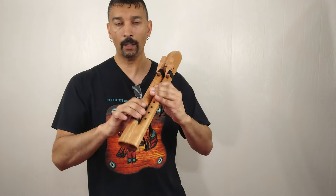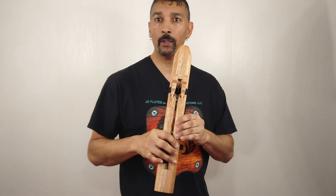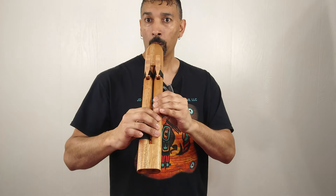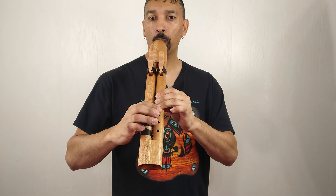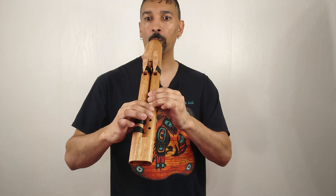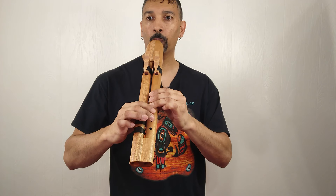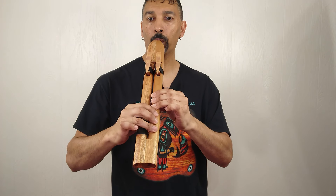But this flute here is a lot of fun to play — you can do so much with it. I'm going to do just a very short sound sample.